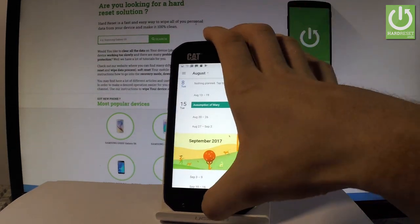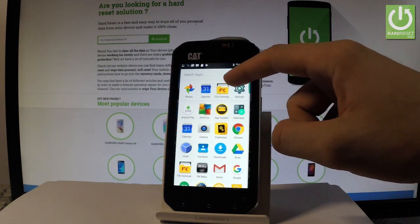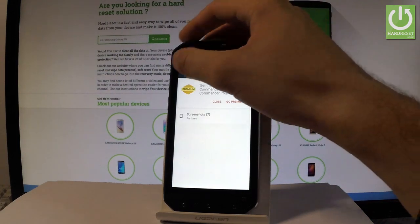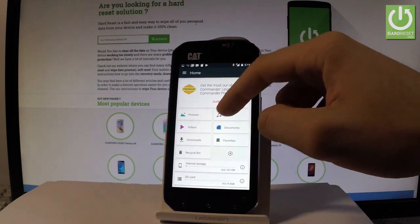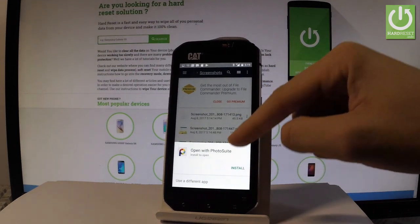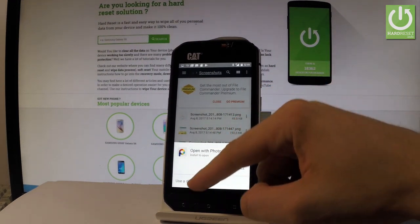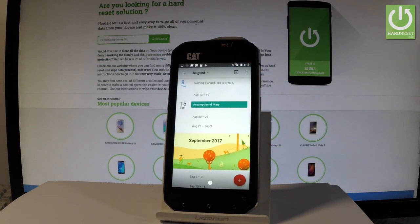You can also accomplish that by using the home screen, tapping the apps icon, then selecting the file manager. Here you've got a couple of folders — for example, pictures — and you can choose screenshots. Now you can choose your screenshot, open it with a photo app or use a different app, and you can now share, edit, or delete the taken screenshot.